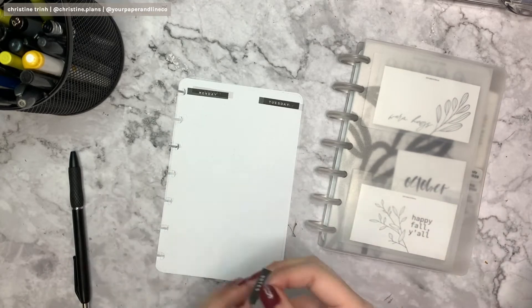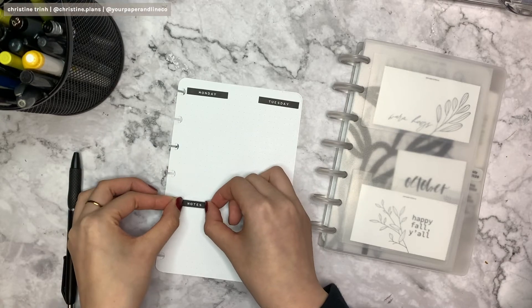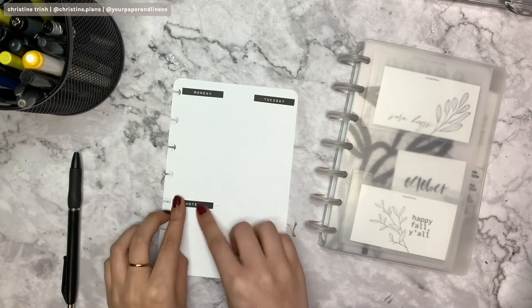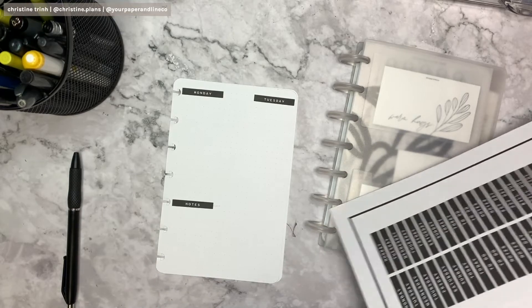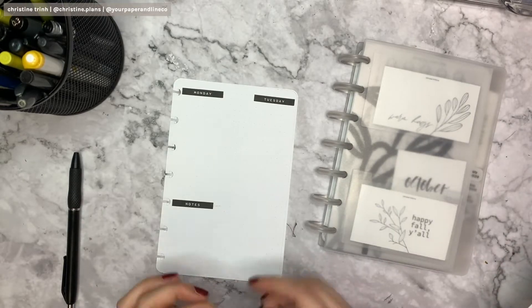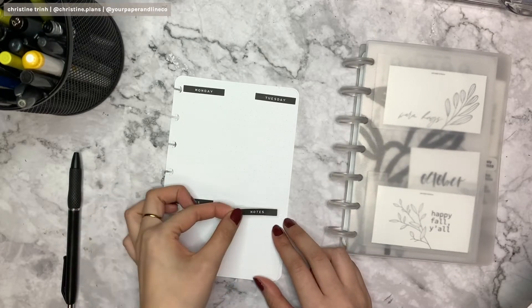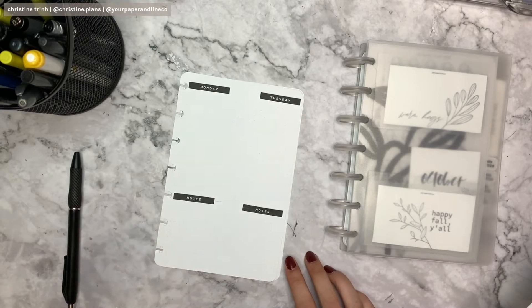Now I'm gonna add the notes at the bottom, so I'm not gonna use too much of the page. At first I thought I was gonna put it right next to it, but then I'm like, nah. I'm adding the notes for Tuesday — as you can see I didn't use too much space for that weekday. Mondays has less and Tuesday has more to-do's.